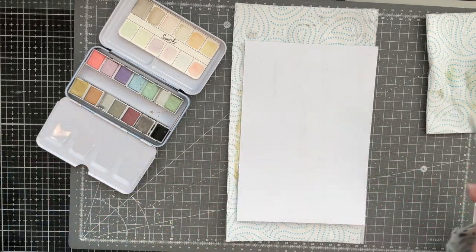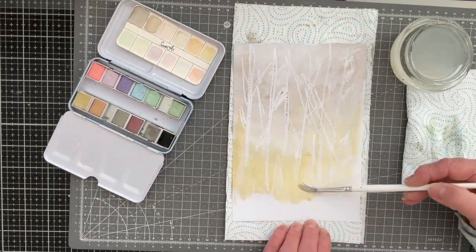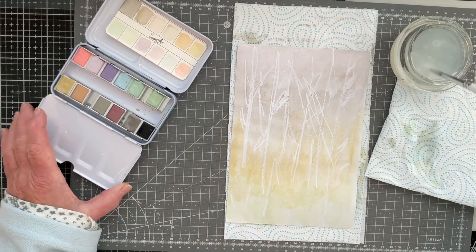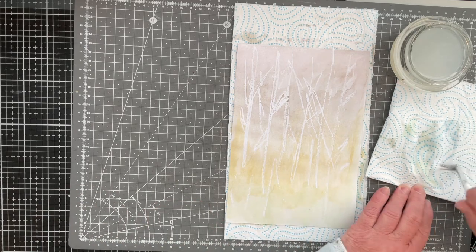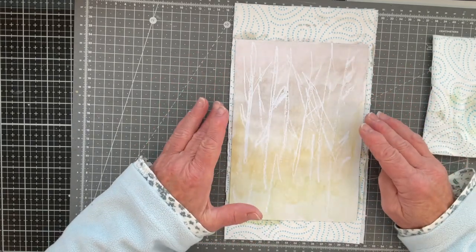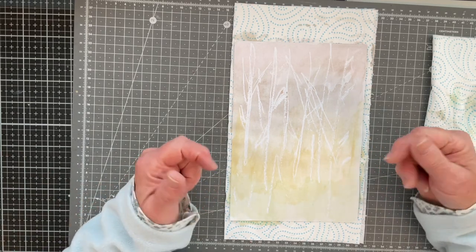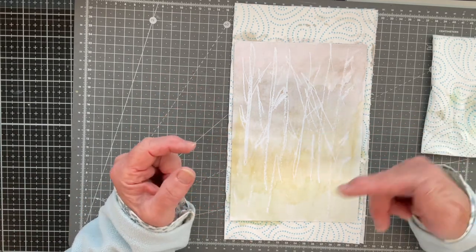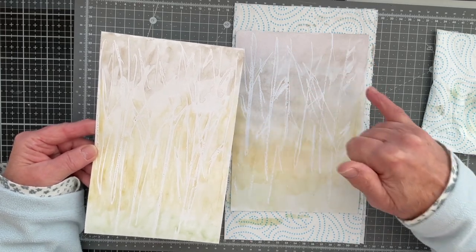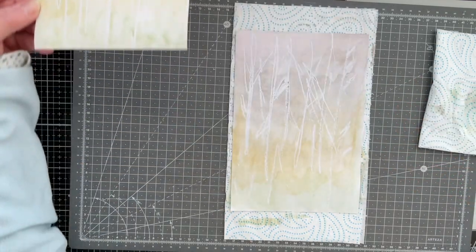Now I'm going to try the normal copier paper and do exactly the same. I'll put the camera on hyperlapse and speed this up. What I learned with the photocopier paper is that it took the paint better if I didn't wet the paper first — I just went in directly with the paint from my palette, picking up a little bit of water on my brush, wetting the paint in my palette and bringing it straight to the paper.